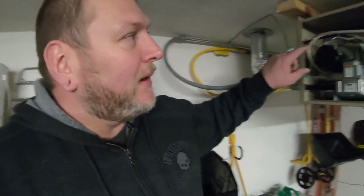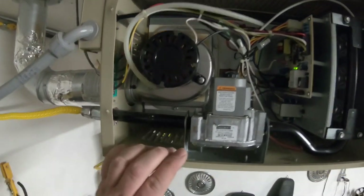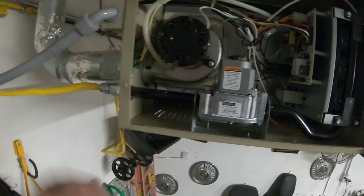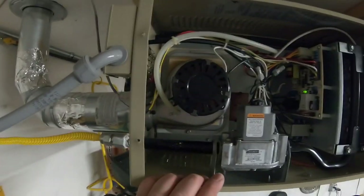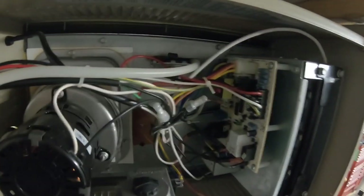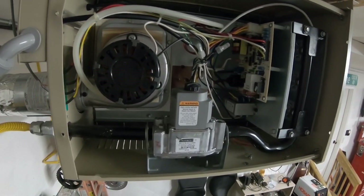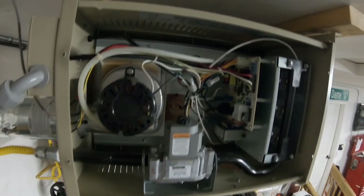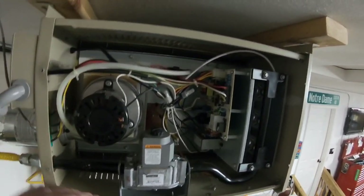So basically what I did is this clear hose right here — I went ahead and unhooked it, made sure there was no obstruction in the hose, made sure there was nothing blocking the nipple coming off of there, and then decided just to take the hose and gently blow into it and suck into it in a back and forth motion to see if I could unstick the pressure sensor. Very lightly, very gently — I could hear it clicking as I was doing it.